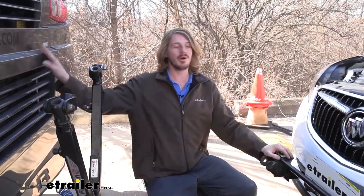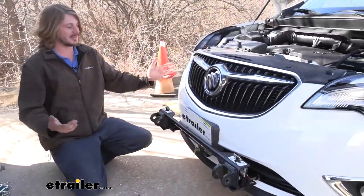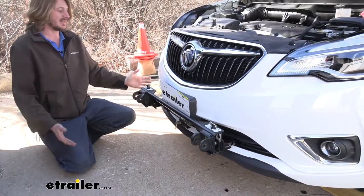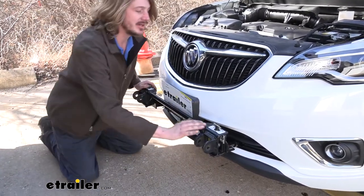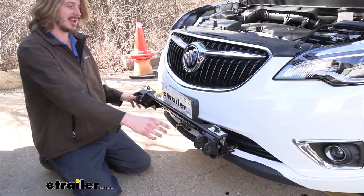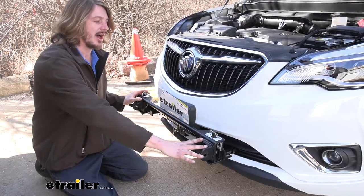Here we are behind our motorhome. We've got our base plate fully installed here. This is the crossbar style one that we're using today. We've got it all set up and it's ready to hook up to any Roadmaster towbar.